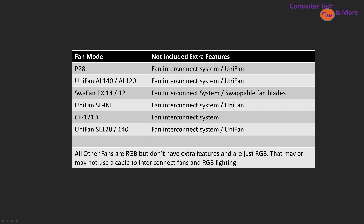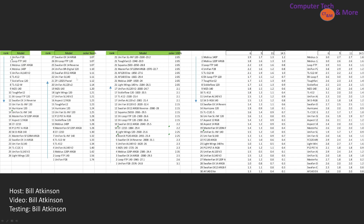That brings us to the end of the video with the raw data. On the leftmost side we have the overall ranking, then performance through the cooler at noise-normalized, then performance through the cooler at 100% PWM from worst to best, then the case simulation test from best to worst, and again at 100% from best to worst. This gives you a good idea of how these fans really rank up against each other.